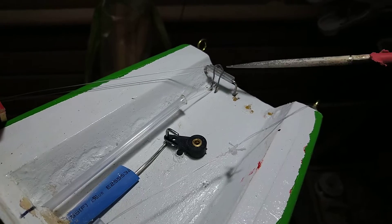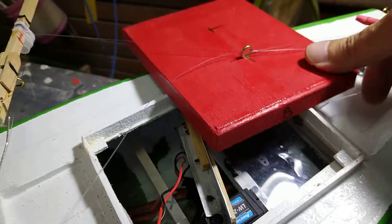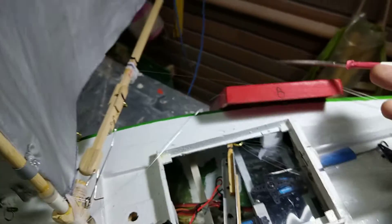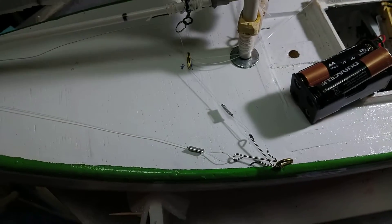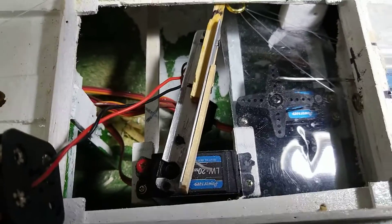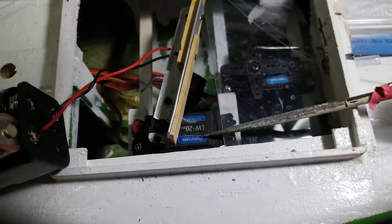Then it goes outside to a roller that has a metal wire in the shape of a U, and it goes to the cover and then to the sails. That is how it looks from the inside — it is a good view.